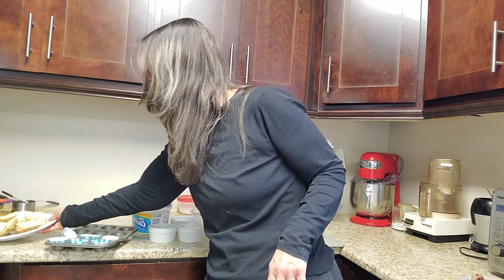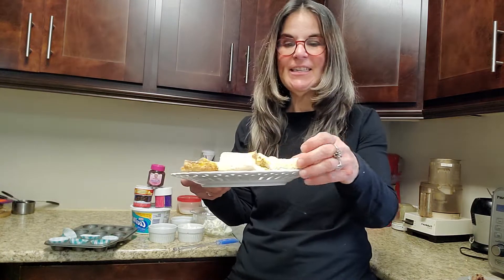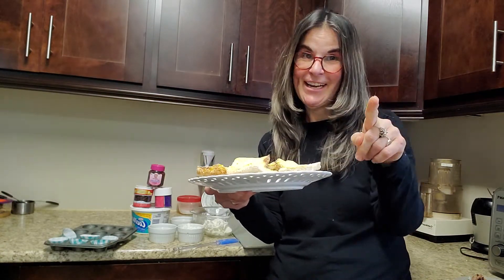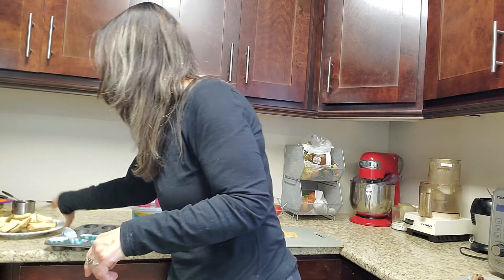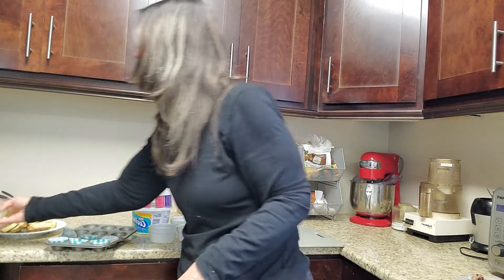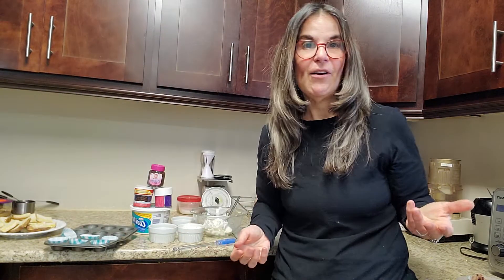Hi guys, it's Risa. Welcome to my kitchen. I've been super busy. I just made these lemon squares, healthy lemon squares. Check out that recipe and a healthy salad dressing. So don't forget to check out all my different videos.